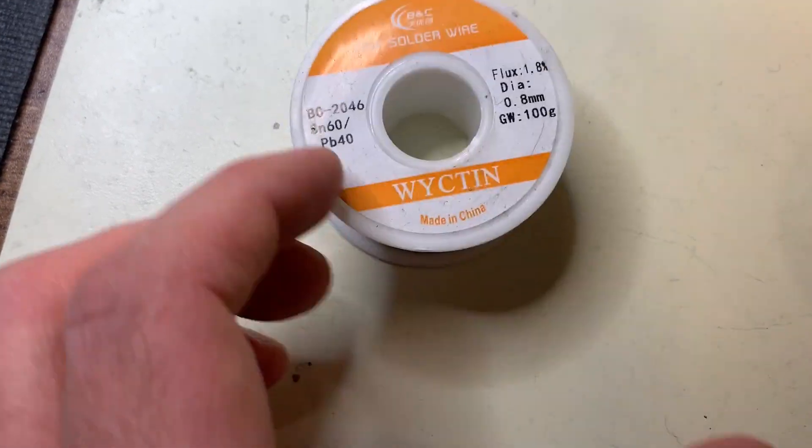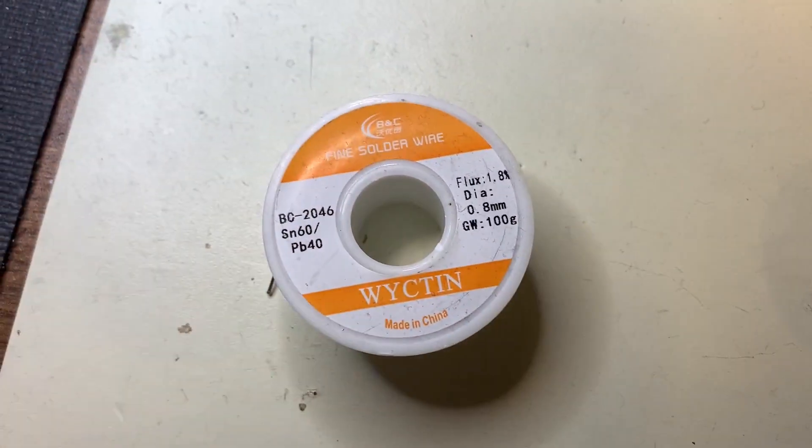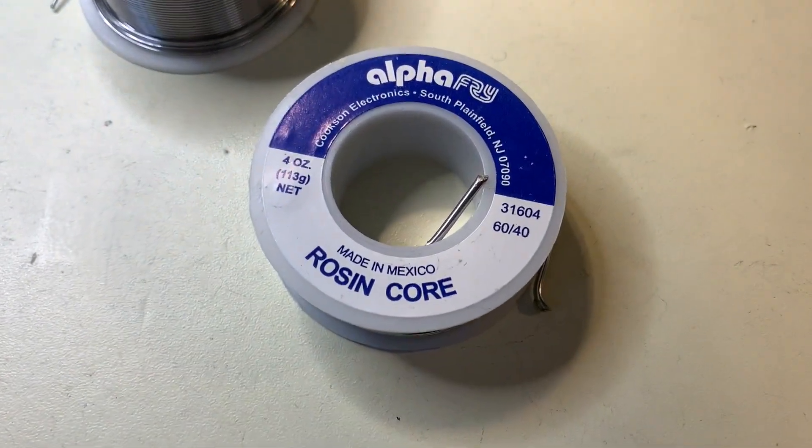The main solder I'll be using is 0.8mm gauge 60-40 lead-tin solder with a 1.8% flux core. I also keep a second larger roll with slightly higher flux content to help with cleaning the iron.